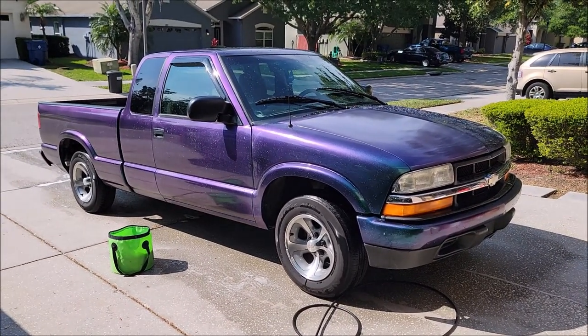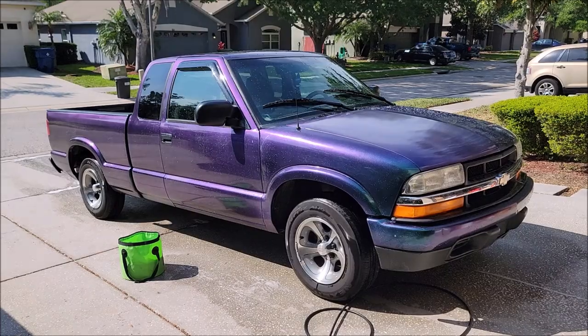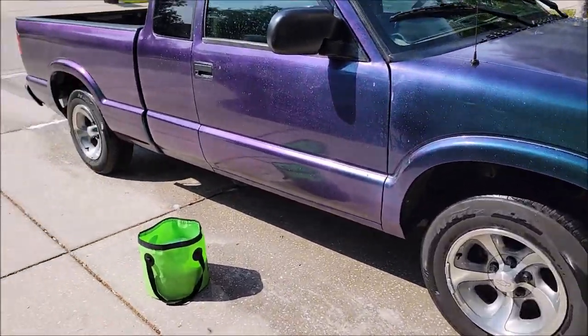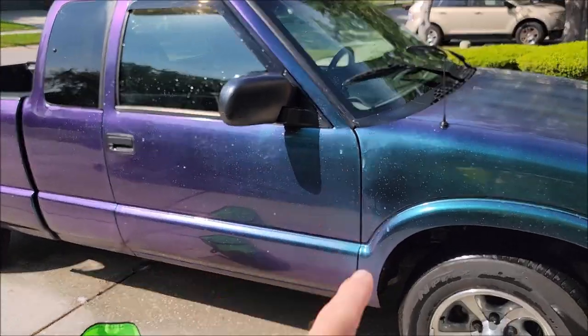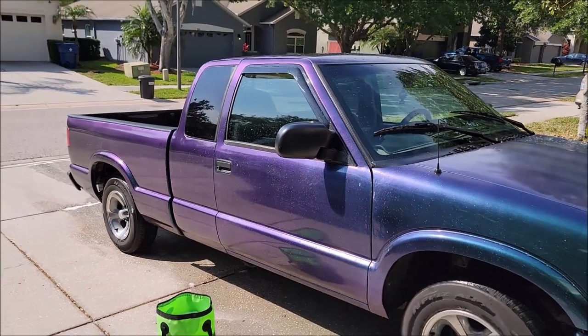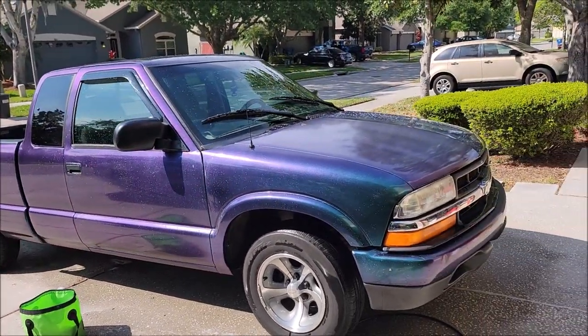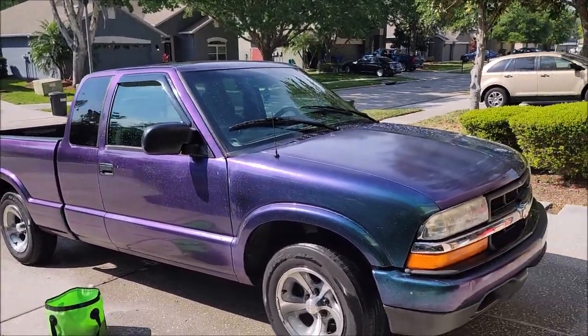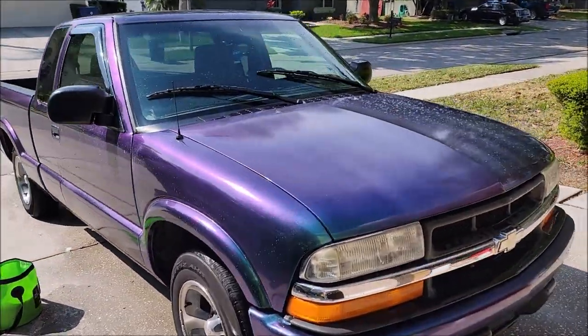We'll catch you on the next video, guys. Check out Gary Dean's Detail Juice Nation, and check out DetailJuice.com for all your product needs — that's where you can find the VersaCote 13. I am launching my own line of pearls and pigments for the VersaCote 13 to be able to get this look, or one of many other ones.